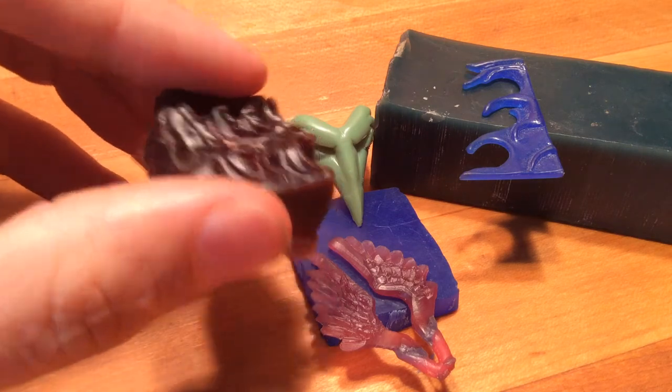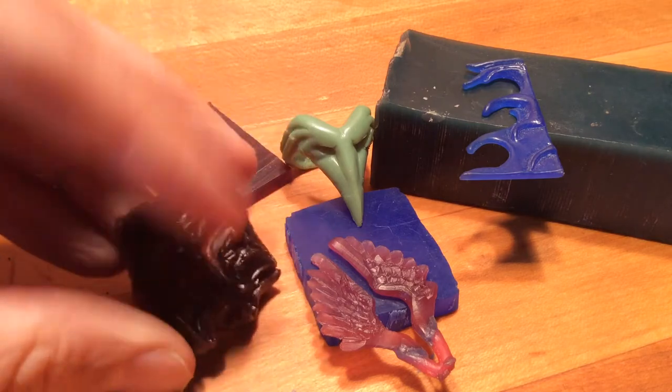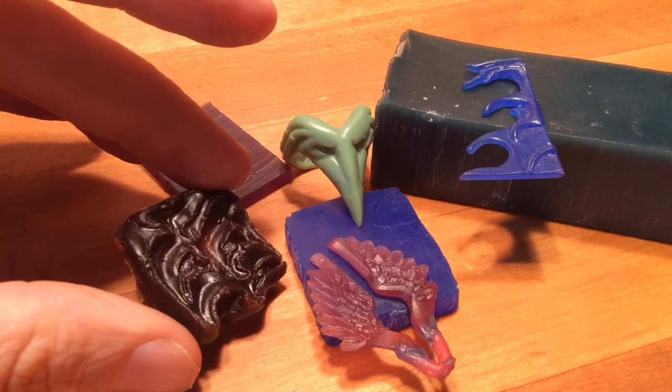Here we have a brown microcrystalline. It's a very flexible, castable sculpture wax. This is commonly used with large-scale bronze castings.